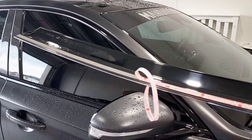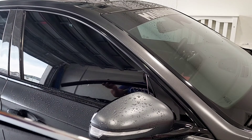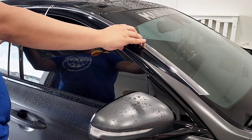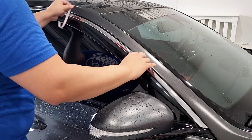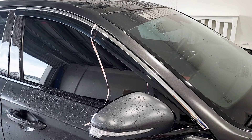Same thing on the passenger side — peel this off, position it, and start applying. And there it is. Going to continue and finish through the back door and we're good to go.